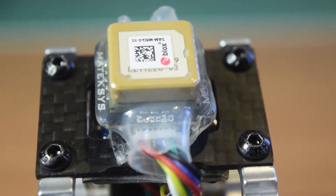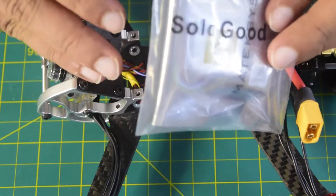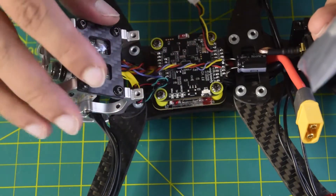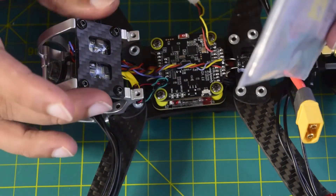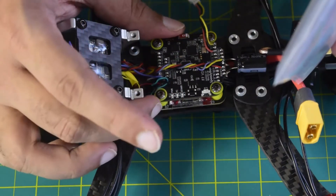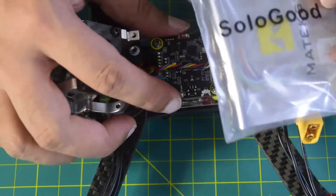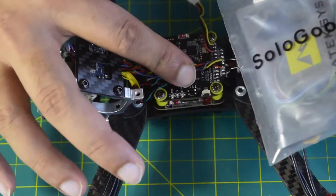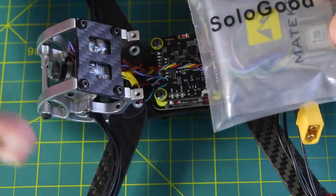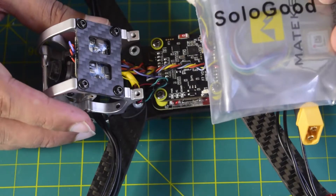Hello guys and welcome to my channel. Today in this video I'm going to tell you how to install this Mateksys GPS module with magnetometer onto your flight controller and drone frame. This drone frame is the Rooster 230 and the flight controller I'm using is the Speedy BF7 version 2. I have already done the unboxing review of all three components — GPS, flight controller, and drone frame — and I'll put the links in the description below.